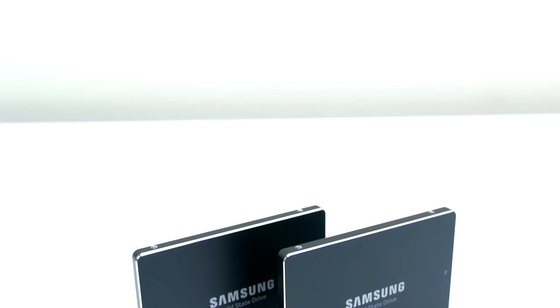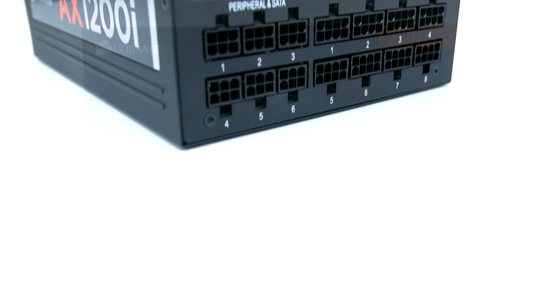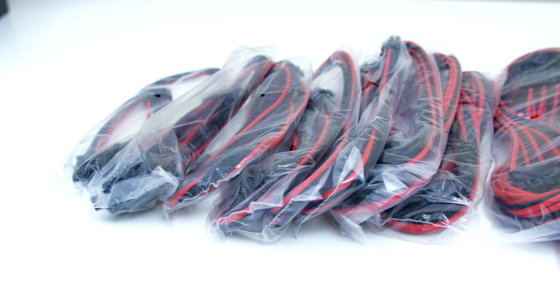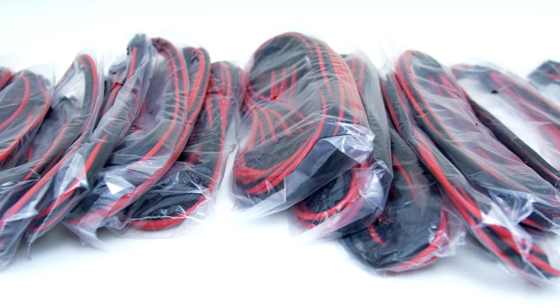For storage, I went with two 512GB Samsung 850 Pro SSDs hooked up in RAID 0 for super fast boot and loading times. To power everything, I went with the Corsair AX1200i Power Supply — it's a fully modular PSU that packs enough power for three-way SLI and more, making the build practically future-proof. Instead of using the standard pin connector cables from Corsair, I decided to pick up some awesome custom threaded cables from CableMod.